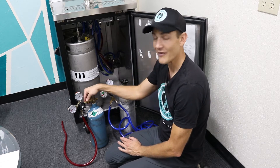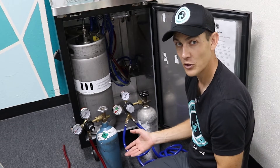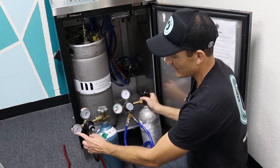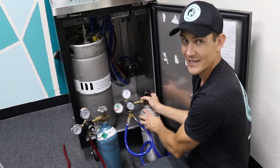Here we have a CO2 tank, and here we have a nitrogen tank. The way to know if your gas cylinder is full or not is to look at the gauge. This gauge shows you your tank pressure — how much gas is in the tank itself.